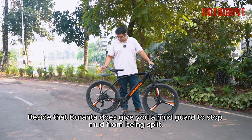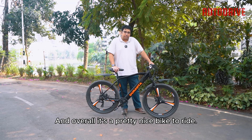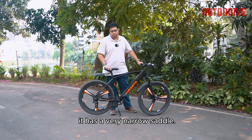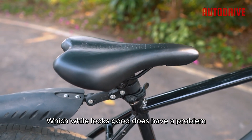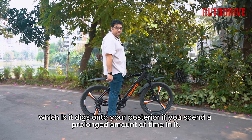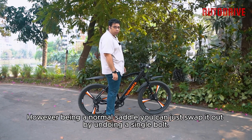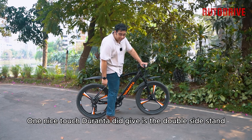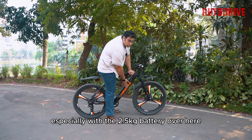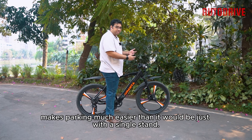Duronto does give you a mudguard to stop mud from being flung. Overall, it's a pretty nice bike to ride. One nice touch is the double side stand, which — considering this bike is quite heavy, especially with the 2.5kg battery — makes parking much easier than it would be with just a single stand.